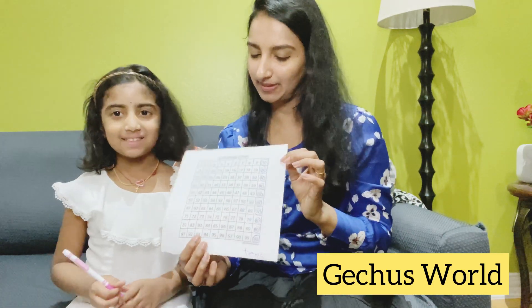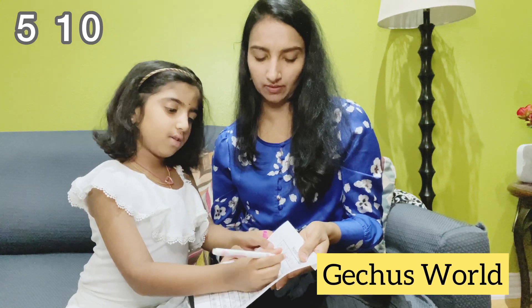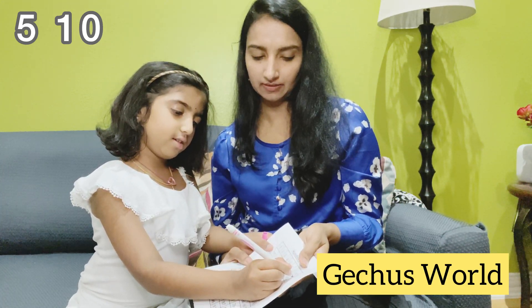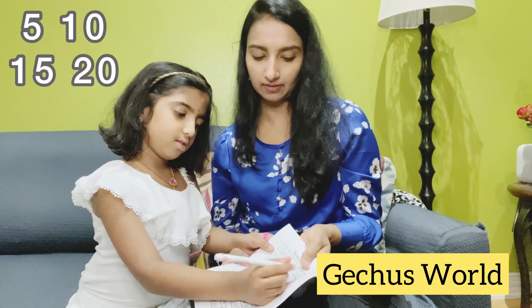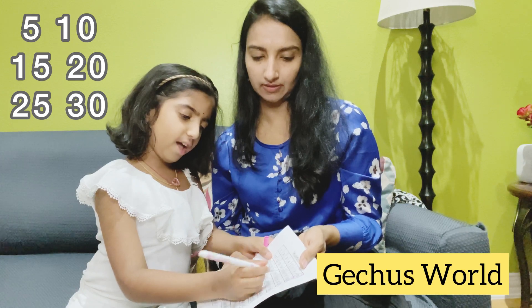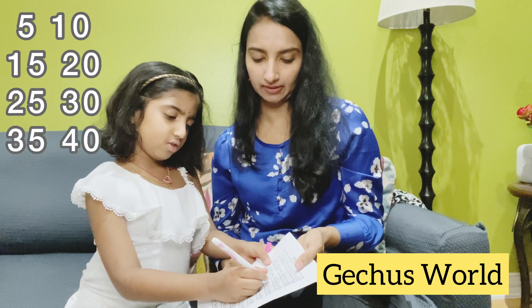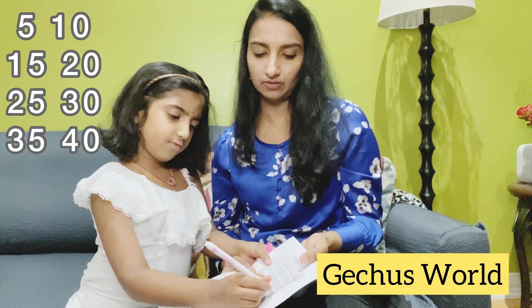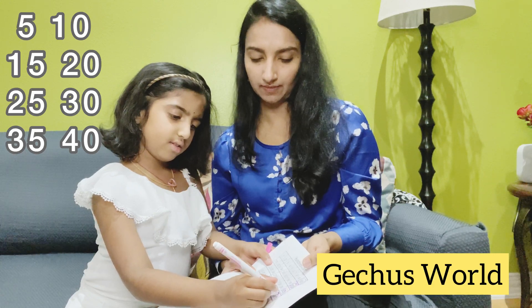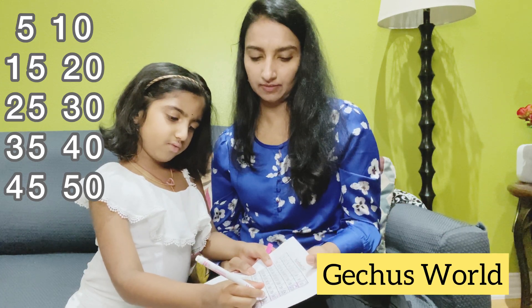Grace, can you please color skip counting by five? We're going to color: 5, 10, 15, 20, 25, 30, 35, 40, 45, 50.